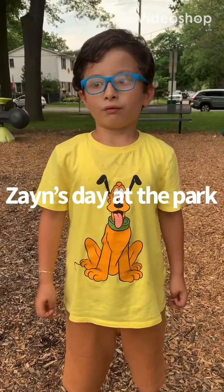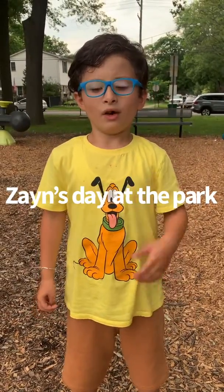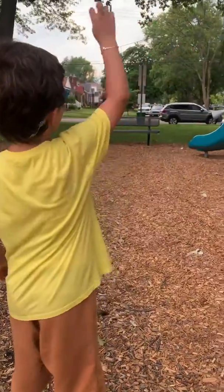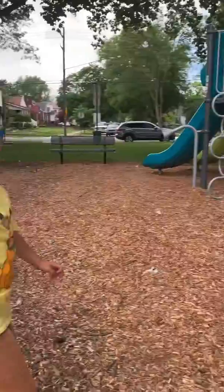Okay, welcome to my video. My name is Zane. I'm going to be showing you this part and showing you everything — how you climb it and how you do stuff.